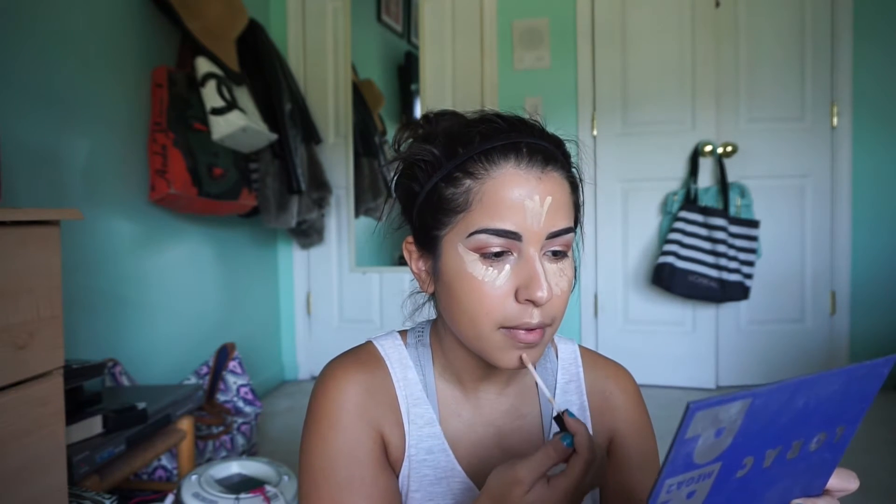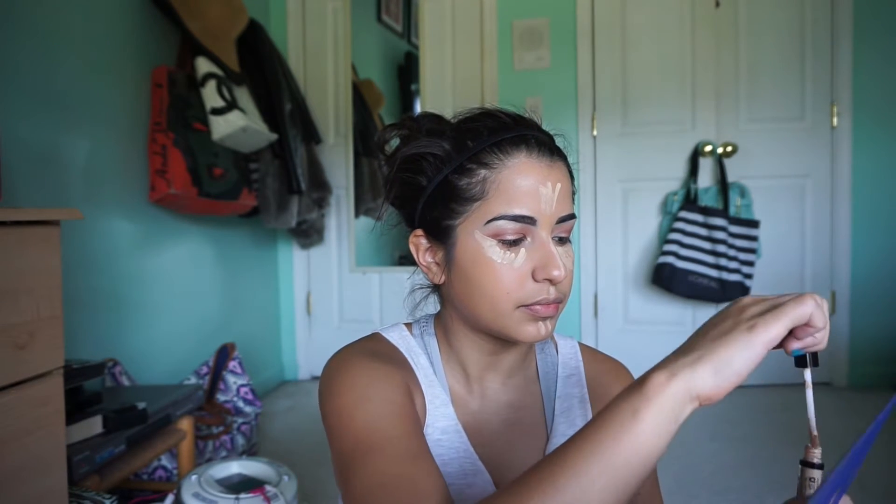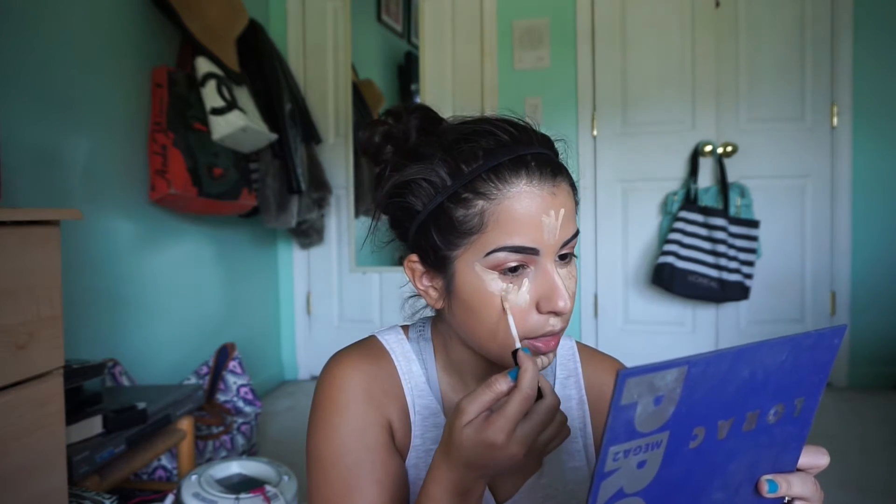I'm going to go in with the NYX HD Concealer again and highlight underneath my eyes, as well as a bit on the chin and lips area.